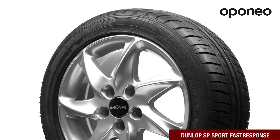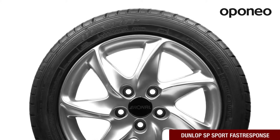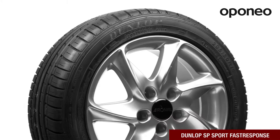Dunlop SP Sport Fast Response is a premium class summer tire designed for passenger cars. The model provides excellent grip and precise handling. If you are looking for safe tires offering short braking distance, Dunlop SP Sport Fast Response is right for you.